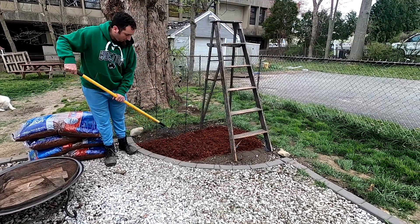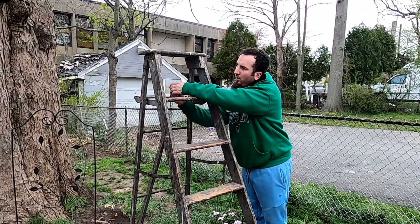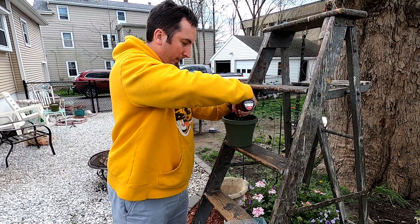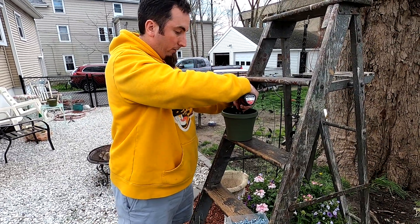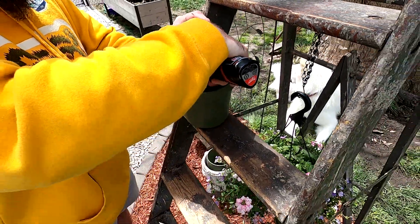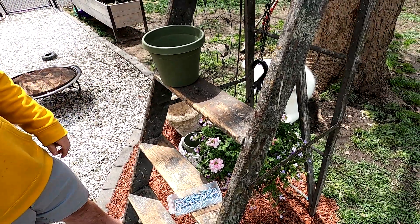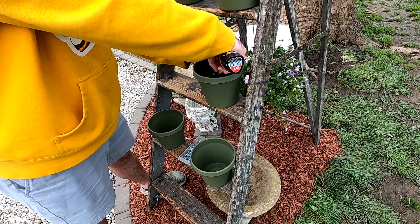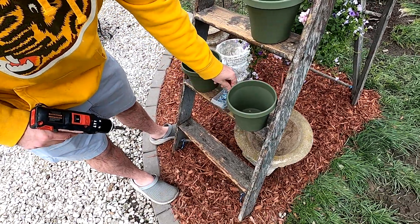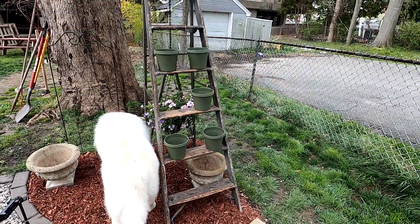He added some mulch here, and this mulch matches our house — I'm not a big fan of red mulch but it works perfect for this. This is a chain I got at Dollar Tree and he's hanging a plant. What he's doing right here is screwing in some planters — I have five planters and they're not going anywhere. We did two on two different rungs and one by itself, leaving a little space for tools or a bag of dirt.